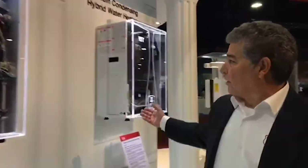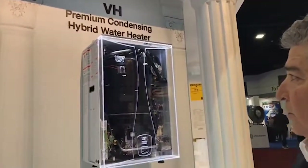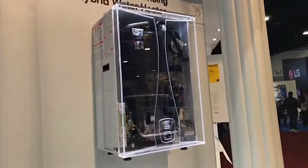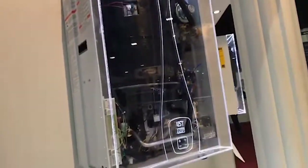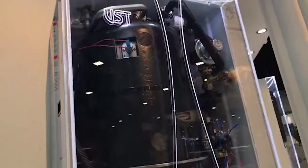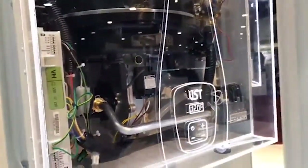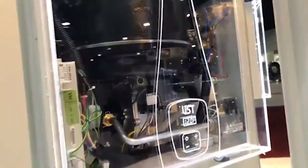Over here is our condensing hybrid. We use a 316L stainless steel heat exchanger on this product with a fire tube design. We hold up to three gallons of always hot and available hot water. We're targeting the quick serve restaurant industry as well as the hair salon industry, where there are a lot of short hot water usage events.